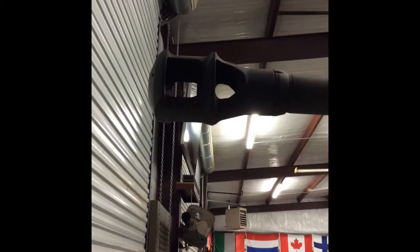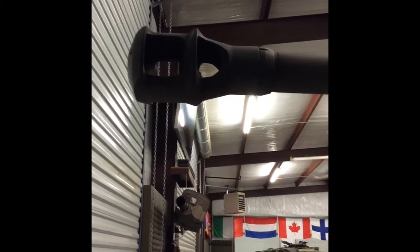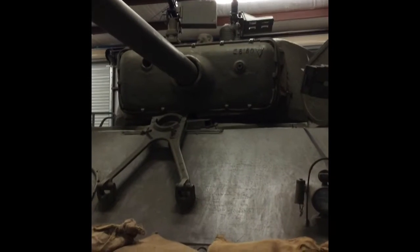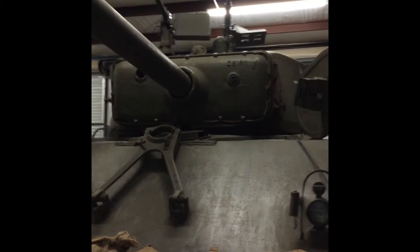All right, today we're gonna start a tank series. We're gonna start it on the M4 Easy 8 Sherman tank. Got the door closed because it's cold outside, but you know this tank has sloping armor.